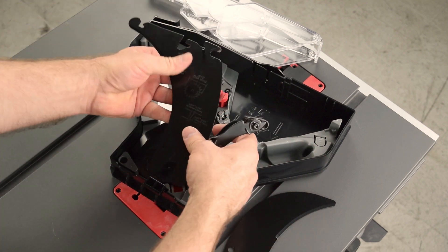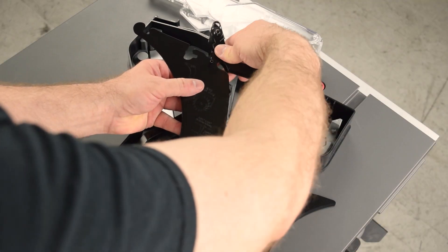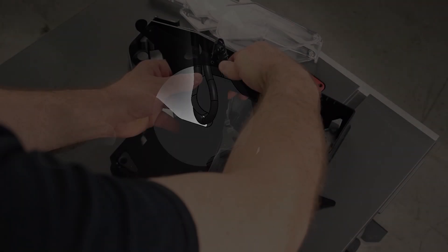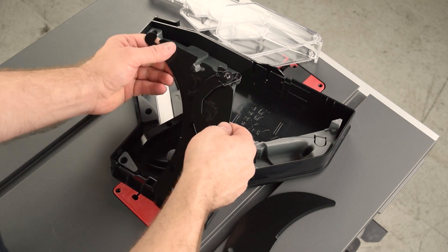Next, you will attach the anti-kickback pawls to the spreader. Hook the loop of the spring in the notch, and then pull the anti-kickback pawls over the back of the spreader and down into the slot.